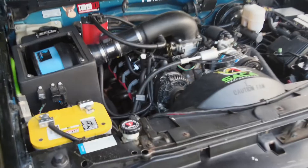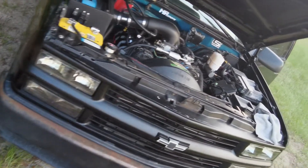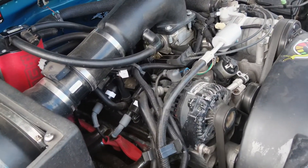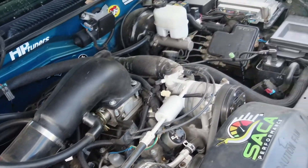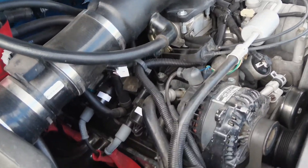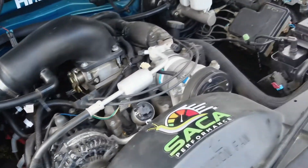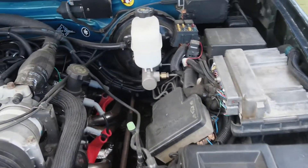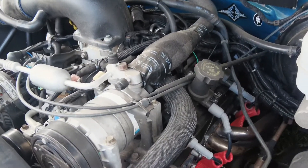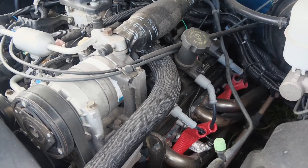It's going to go to the tuner this week. The L3157 Vortec with the 0411 PCM swap and the LS coil conversion — this setup is very reliable, I'm going to say. I like it. I did have issues with the other setup with that one ignition coil going out after a while, so this has been very good.